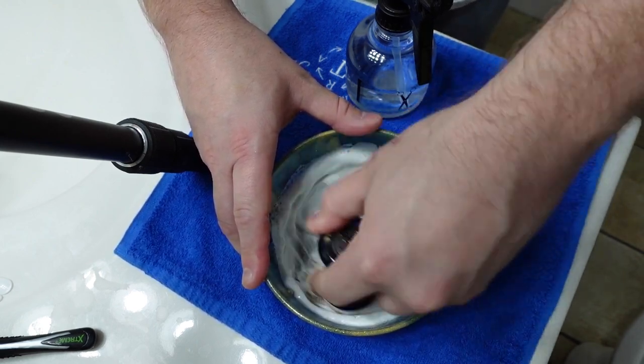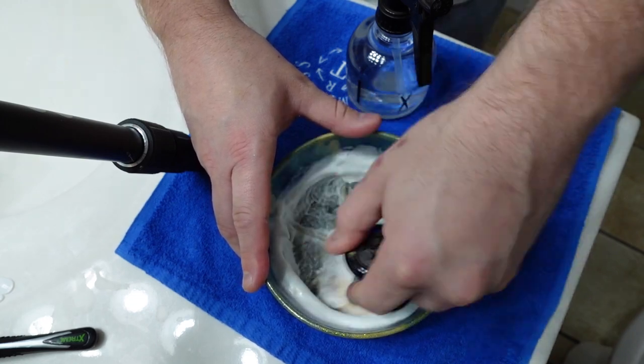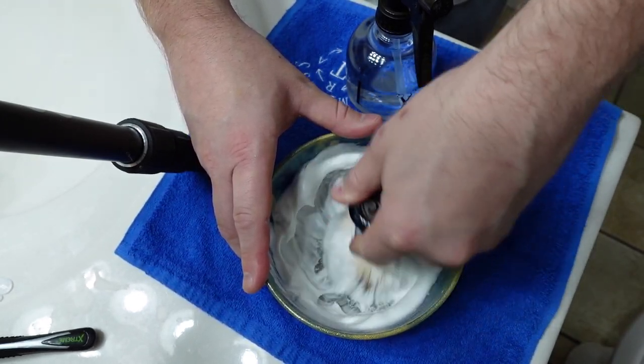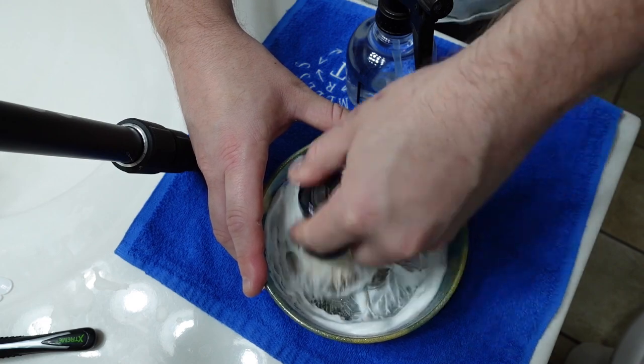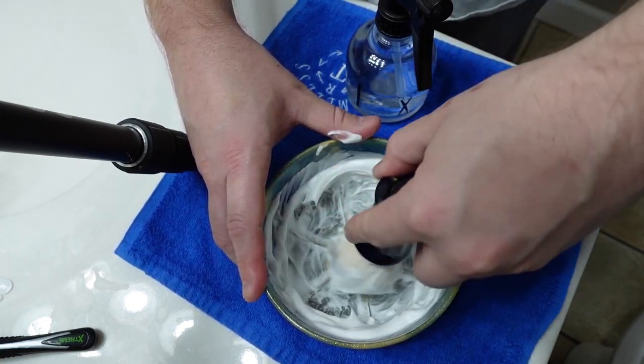We got seven more sprays on there and we're going to see what we come up with. This is one of those soaps that Chris Bailey over at IMCDB swears by — he says it's very, very easy to get a satisfying and consistent lather out of it, and by the looks of it, it does seem to be coming together fairly quickly without a lot of trouble.